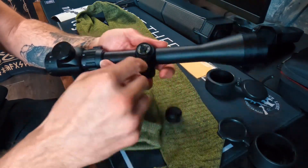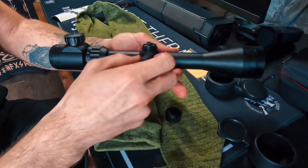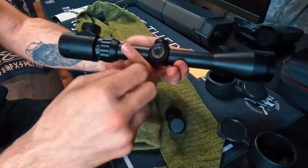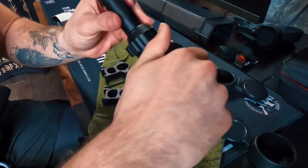Here you have your windage adjustment — these are also capped. Go ahead and screw those right off to access these controls. Same on this side for windage and elevation.